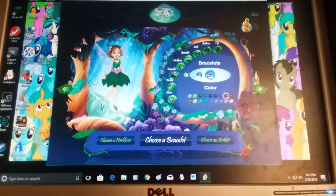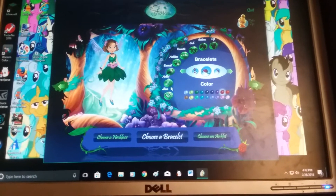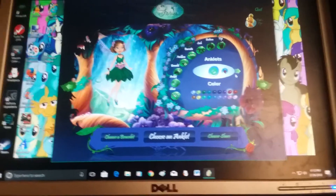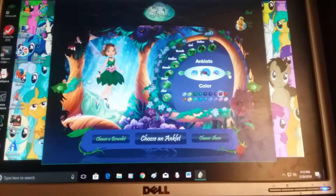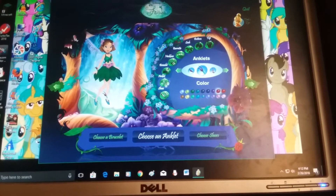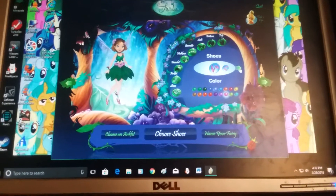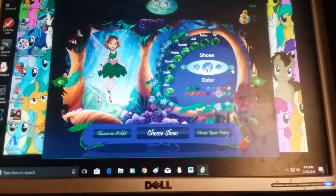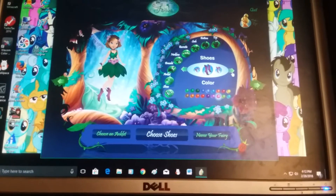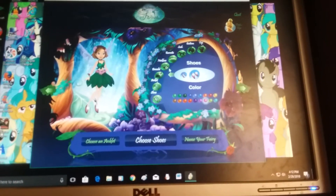And our bracelets — I like that. For our anklets we'll make the same color. Now for shoes, let's make our shoes pink to go with the sash. They've got sneakers, cowboy boots, funky boots, and Tink shoes. I like the flowers on the little bottoms.